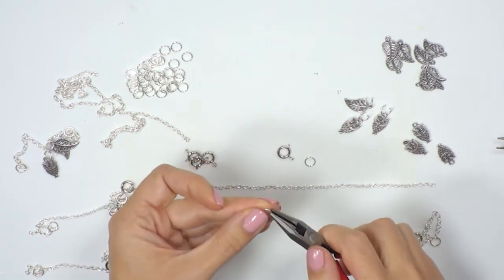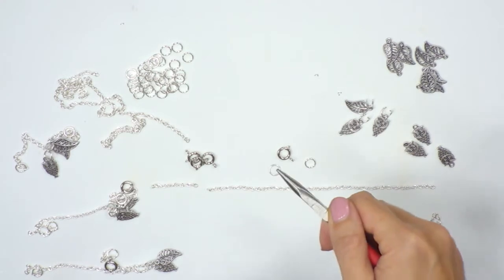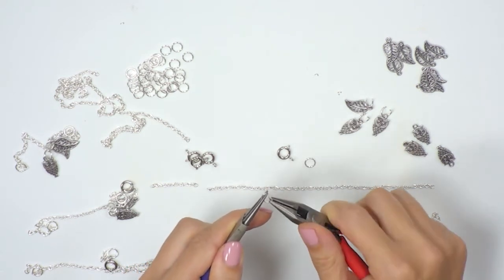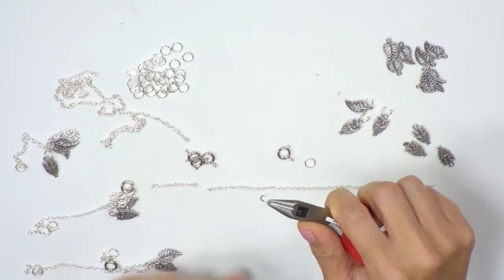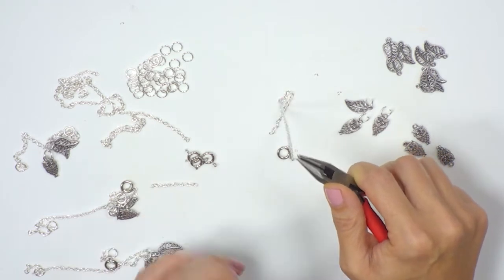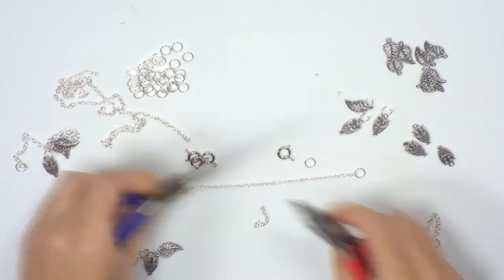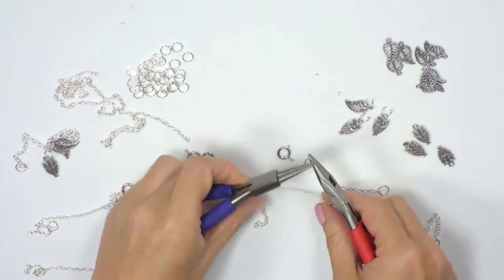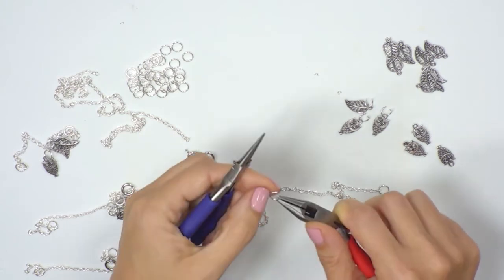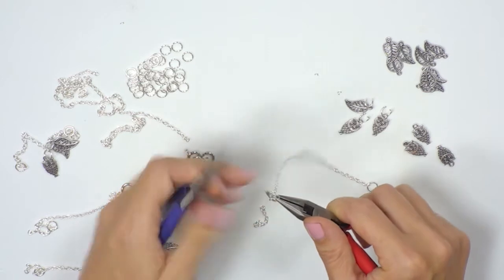I'm going to open the jump ring. Find the jump ring and there's a little saw mark at the top. I'm going to take my two pliers and open and close like a door or a gate — the saw mark is at the top. I'm going to bring the pliers towards me to open and close. Now add in one jump ring at the end of the chain and close. On the other end, I'm going to add in my bolt ring clasp. Again find the saw mark on the jump ring, open up, pop the chain on and then the bolt ring clasp, and close.